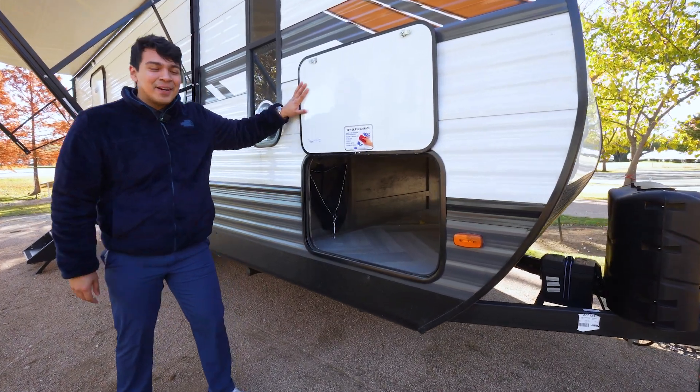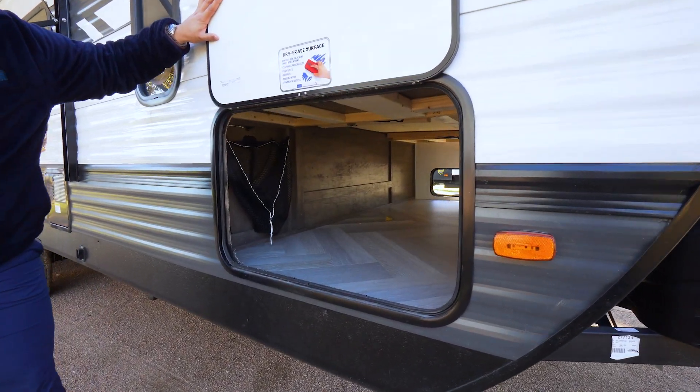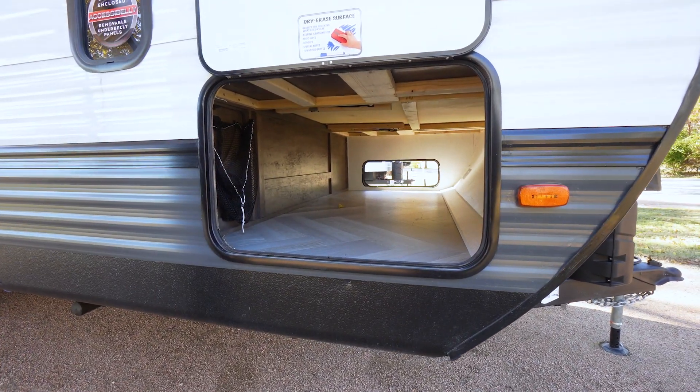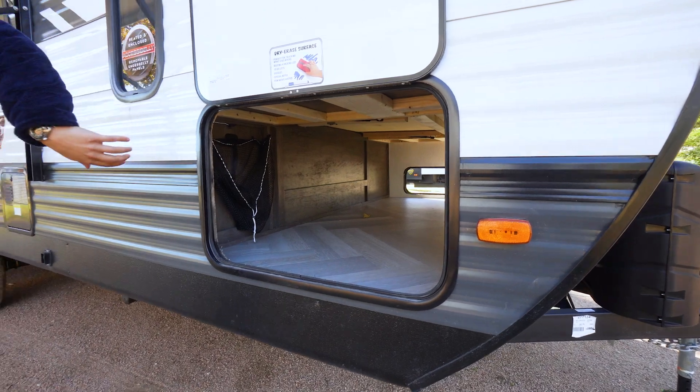Alongside here we're going to have our pass-through storage. We're going to see our dry erase board up top as Wildwood does like to include, and our large pass-through storage which is massive and does actually have access points on the inside of the camper.